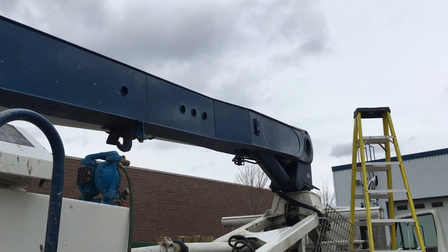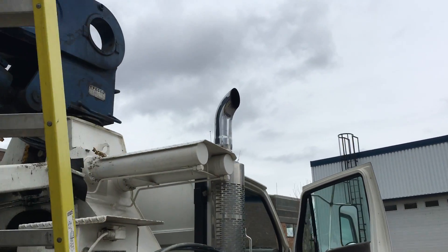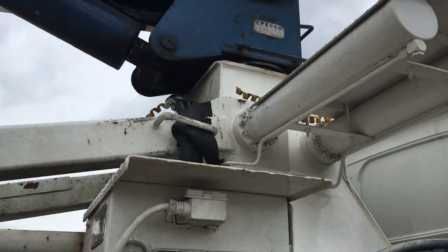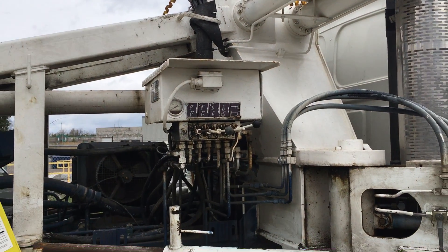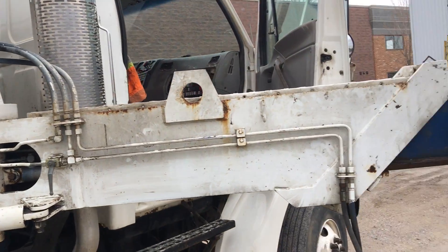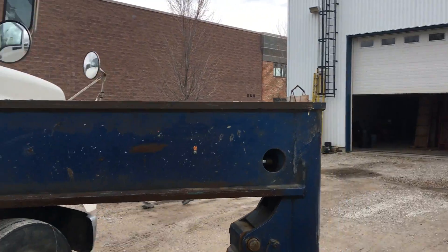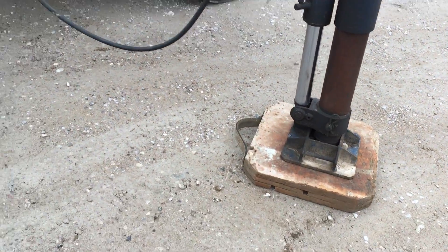Boom is fine all the way to the back. You can see the levers are well labeled. The outriggers are fine and there are no cracks in the outriggers.